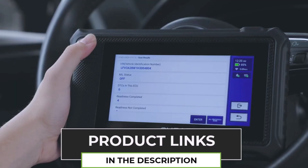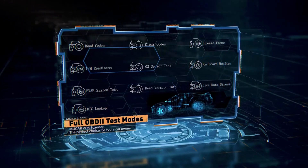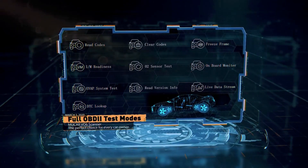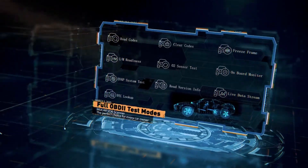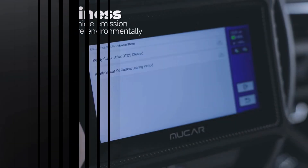If you need a reliable and powerful diagnostic tool, the ThinkCar MuCar V06 is definitely worth checking out. It's packed with features, easy to use, and will help keep your car in top shape. Hit the link below to get yours today.